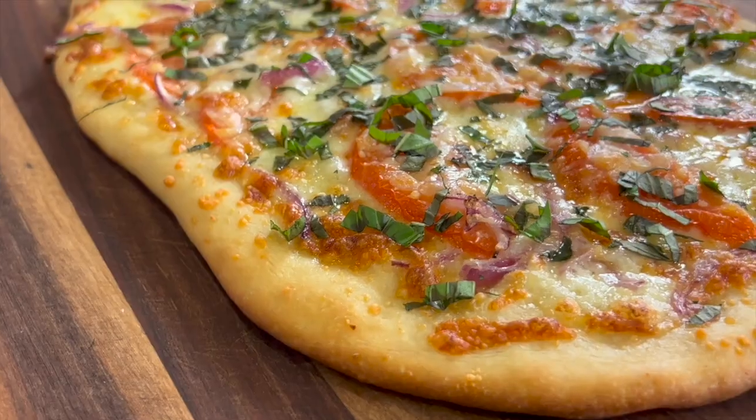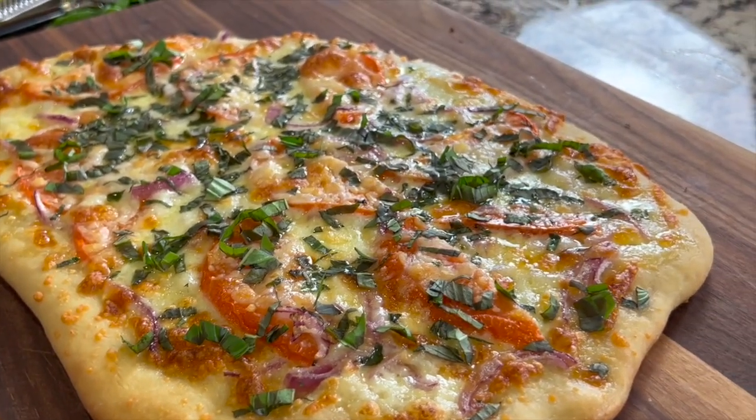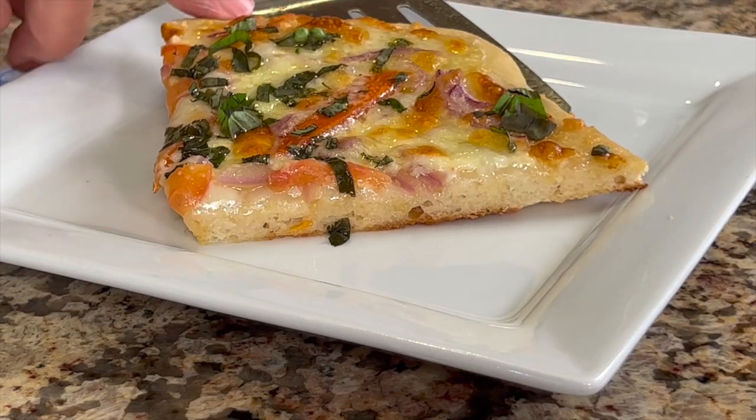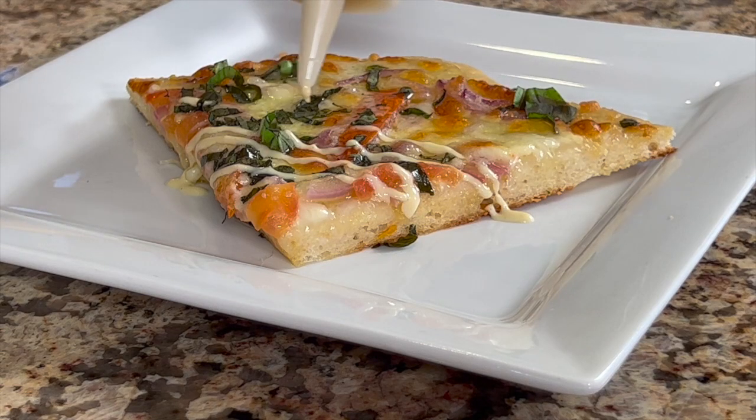This pizza turned out so delicious that my son ate the whole thing, no problem. If you think you might make this recipe, let me know by hitting the like button. And don't forget to finish it off with that drizzle of the aioli sauce — you're going to love it.